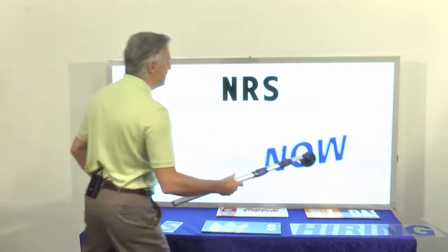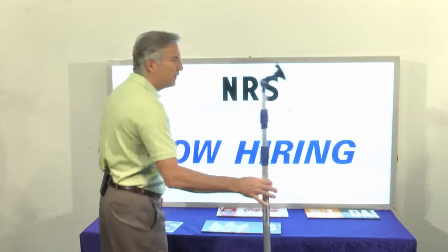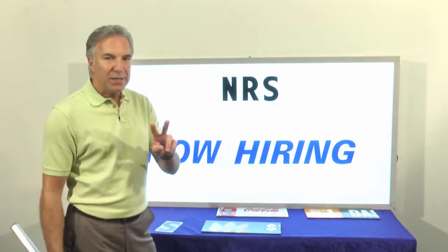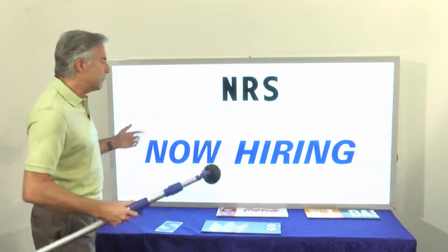So you take your word panels — you've got the whole word 'now' and the whole word 'hiring.' There you go. If you can install two letters, you can install that message. You saw how quick and easy it went up. Think about the time savings on bigger messages.